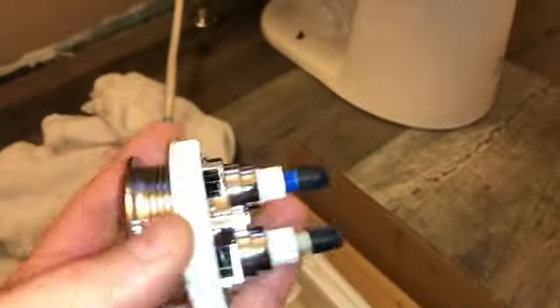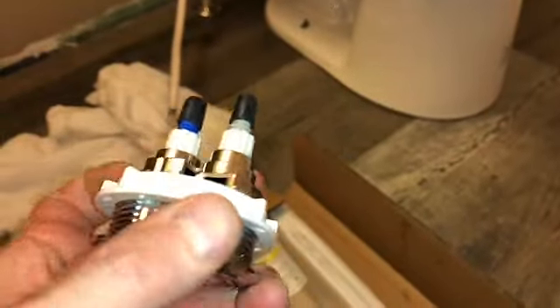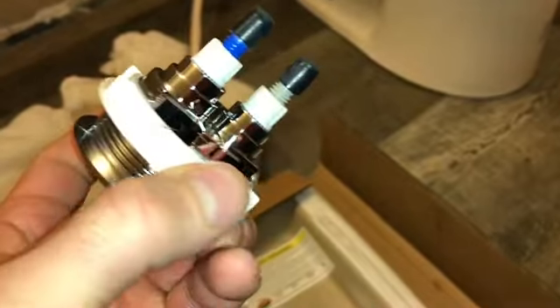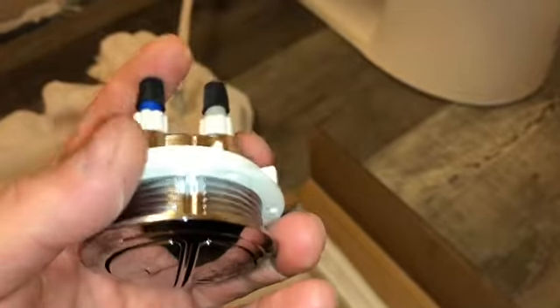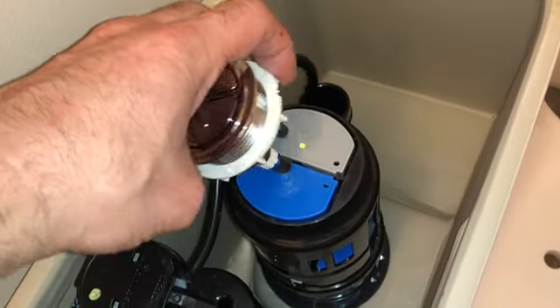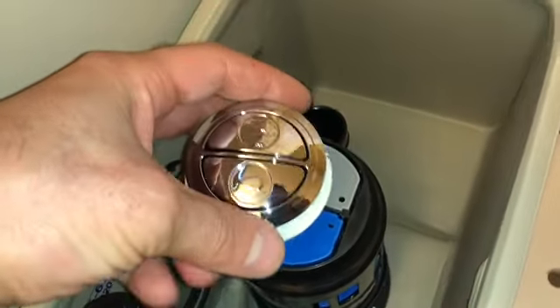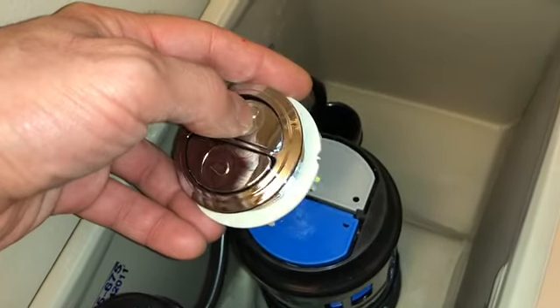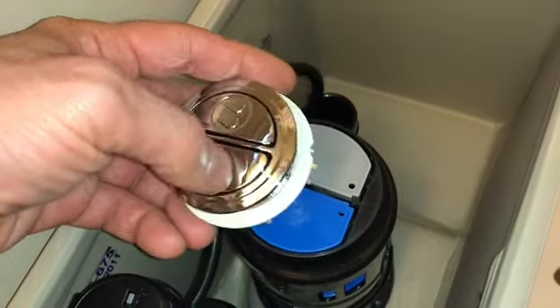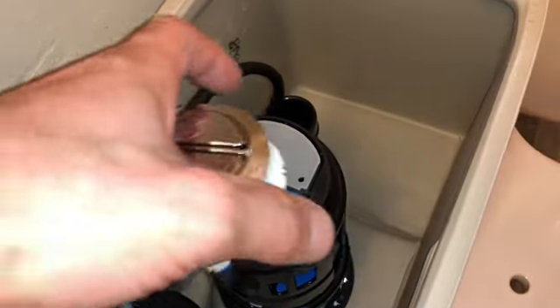This mechanism here has a ring that unscrews. There are two buttons — they're color-coordinated: one is for a single flush using less water, and one is for a full flush using more. So if someone just pees, use the smaller flush to save water, and the larger one will probably give you double the amount.